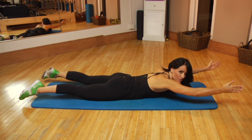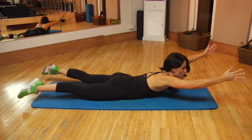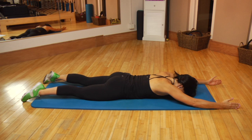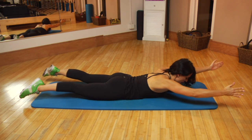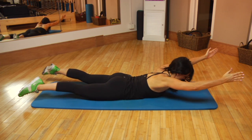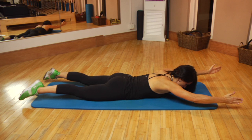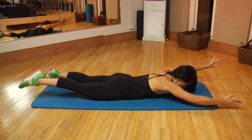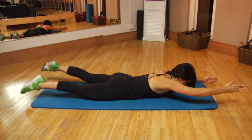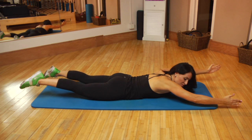Instead of focusing on the lifting, I want you to think about the lengthening of the body. So it's not about how high we get, it's about how long we make our spine. As we do this, we're keeping those abs drawn in so that our lower back is supported. And then lift the left arm and the right leg higher, and then alternate from side to side, moving into the actual swimming exercise, keeping your torso steady as you lift and lower, alternating from side to side.